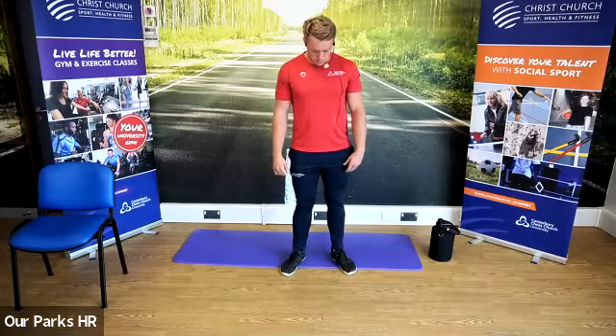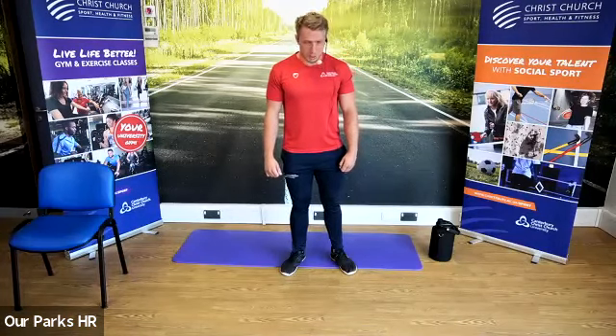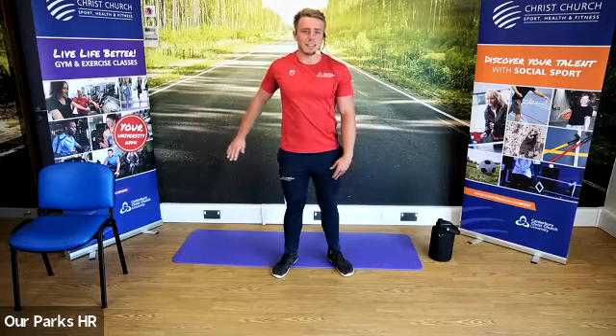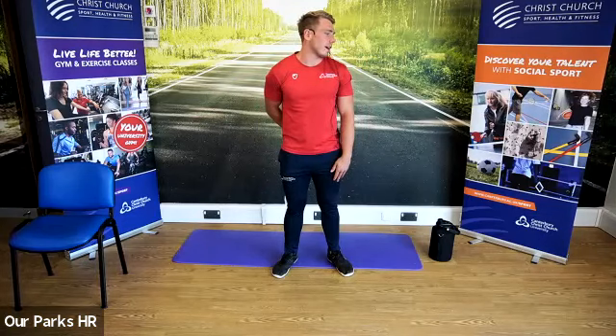Get the rhythm. Come back to a neutral position. One hand behind the back and we're going to look in the opposite direction to feel that stretch in the neck. Putting the hand behind the neck is going to get you a little bit more of a stretch there as well.